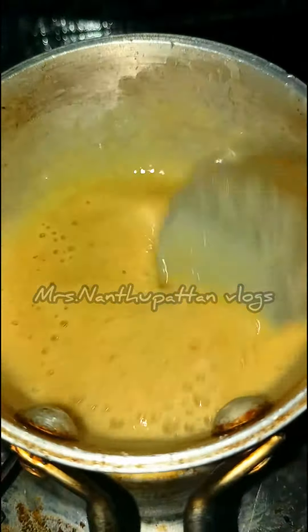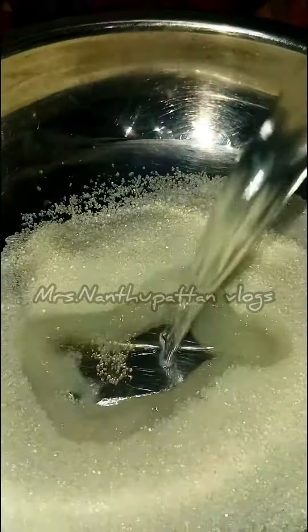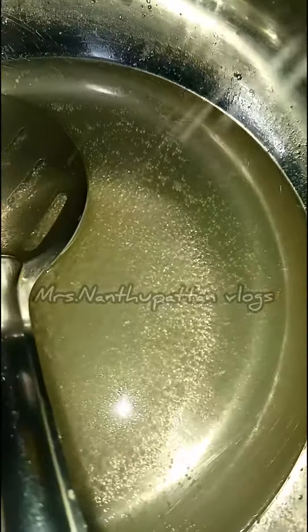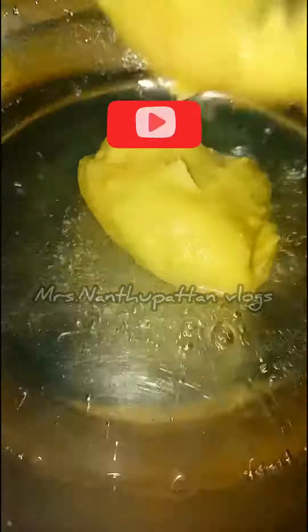Add sugar in a pan. Add 1 cup of sugar. Let's boil a little bit and it will be consistent.